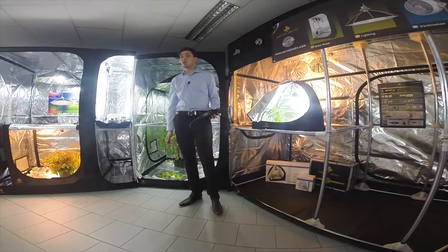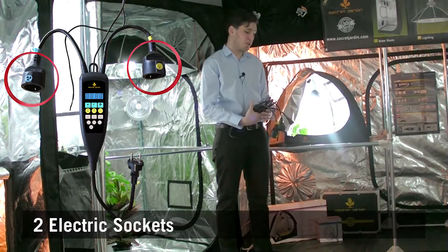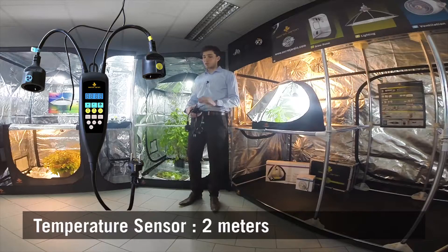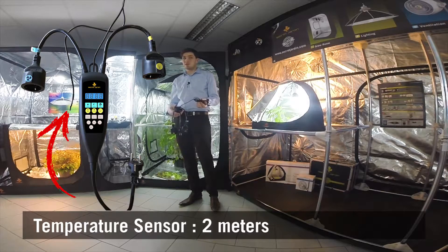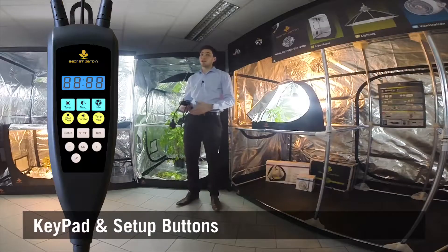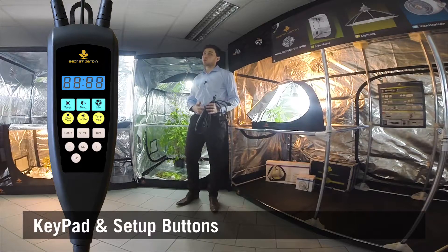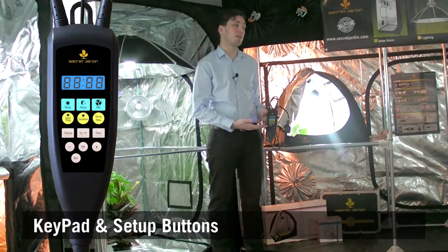We will now go through some details. The NanoGrow has two electric sockets, one for the light and the other one for extraction. It also has a sensor to monitor your temperature, and of course a power plug. Here is a keypad which displays all the information you need and which allows you to set up the NanoGrow as you want, thanks to these buttons below.